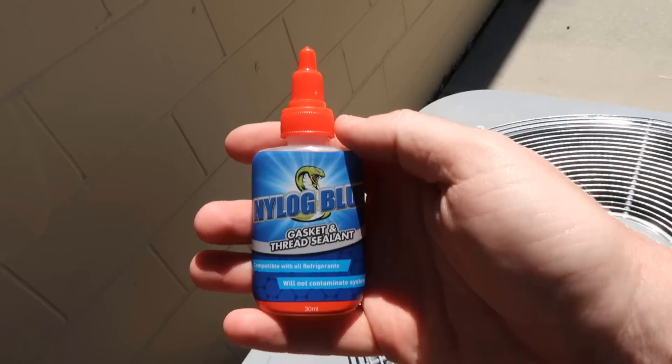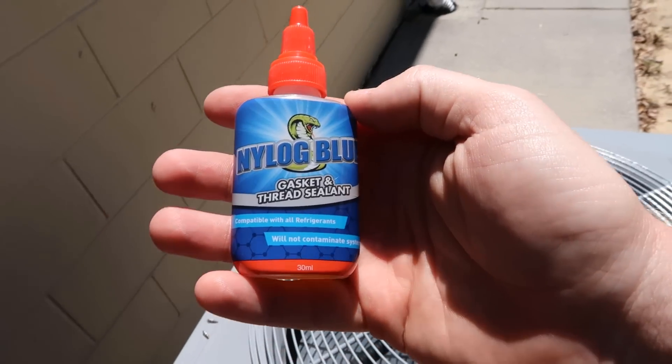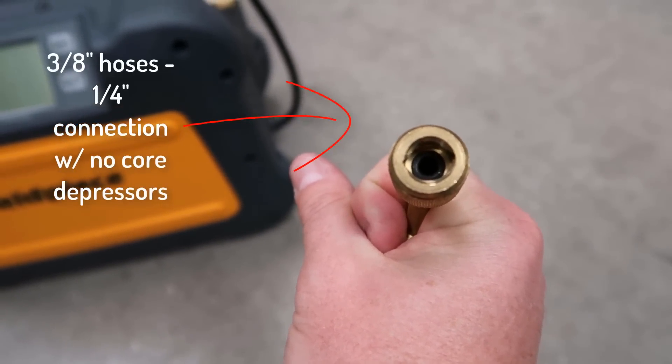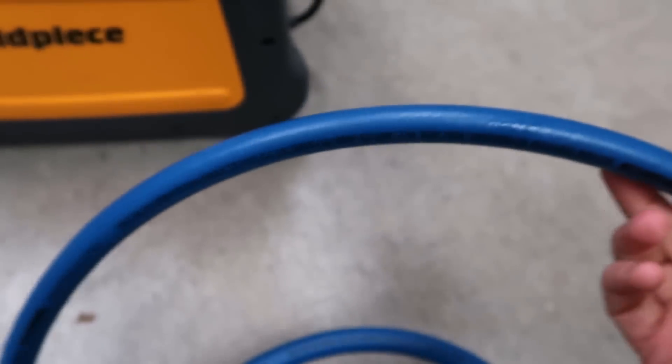We're going to use Nylog on all of our connection points for our recovery machine just to make sure that everything's nice and snug. Nylog is a great assembly lubricant — it helps make sure, especially when you're pulling vacuums as you often are when doing recovery, that you have a nice tight fit on all of your joints. I put a little Nylog on the mating surfaces of every single hose and every connection point. If you look inside these hoses, there's no quarter presser in them, and they're also quarter-inch adapters but actually three-eighths hoses, so they have a lot of nice open area in them.